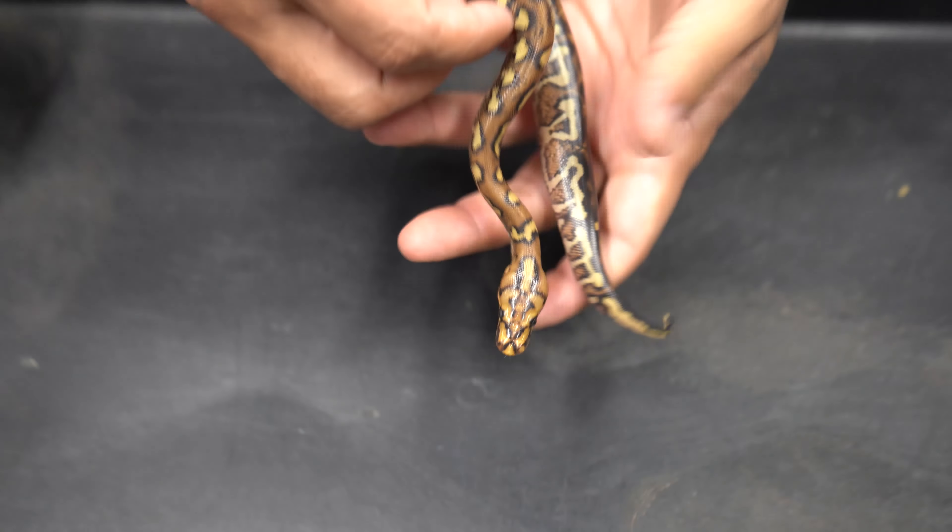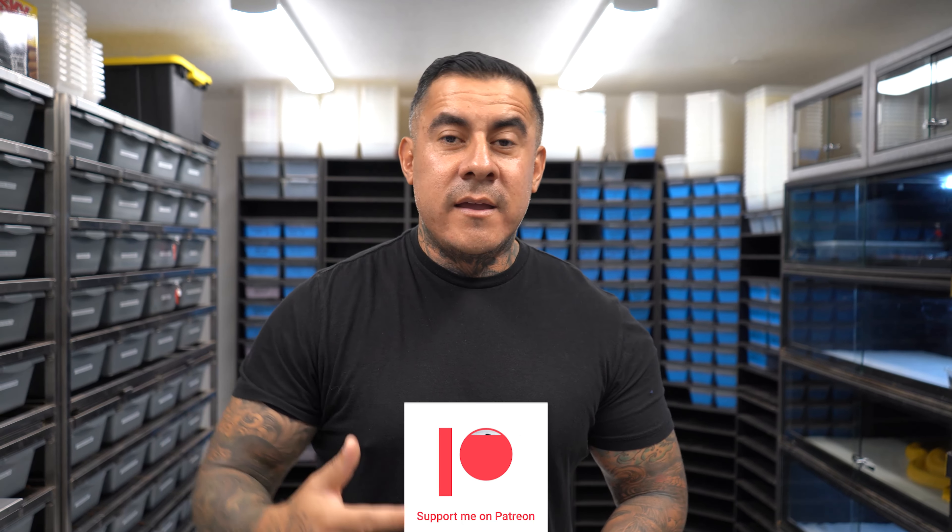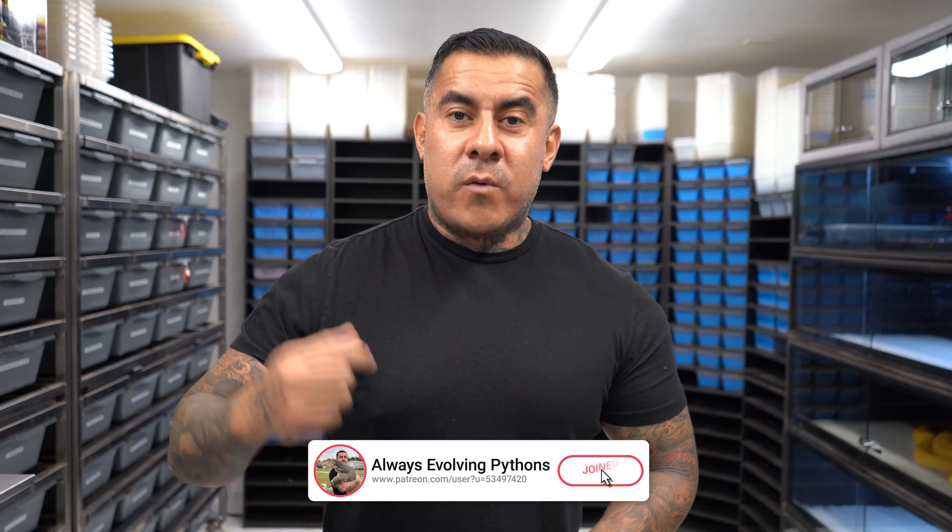That's all the snakes we're showing today. We're hatching some other crazy stuff too. I'm going to do an update on all the snakes after they shed out, and an update on the shed test results. I'll keep you guys involved in everything — how our season's going, what stuff we're testing, and the differences in some prices. As always, we appreciate all the support. Until next time, peace.